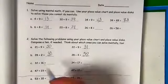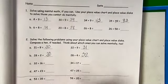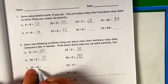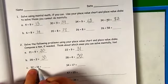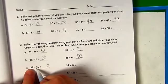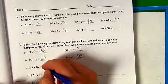Our next problem is 32 plus 16. I think I can do this one in my head. What is 6 plus 2? That is 8. What is 3 plus 1? That is 4. So 32 plus 16 is 48.